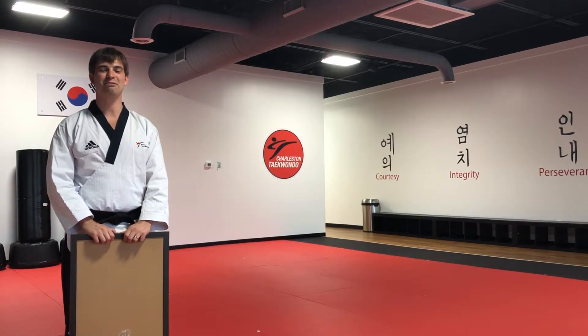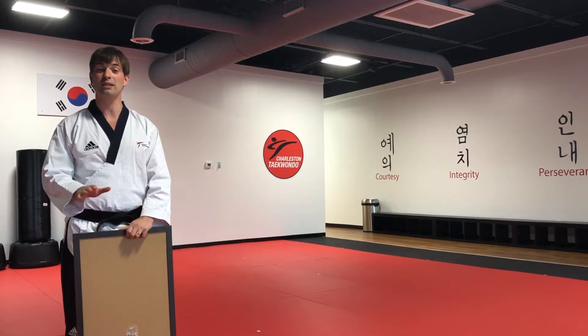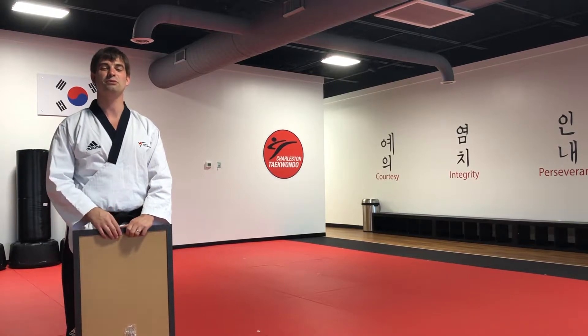Hello everyone, Master Gable here from Charleston Taekwondo, Somerville. Today we're going to be talking about how to make a good stance. We have some words for you guys so that you can practice at home safely and effectively, and it'll help you remember, no matter what stance you're making, how to do it properly.